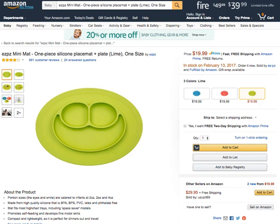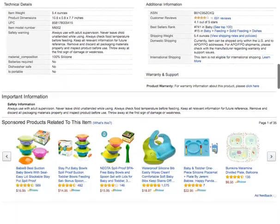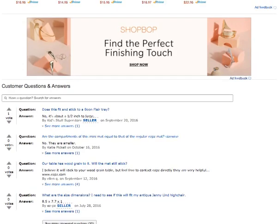It's compact and easy to bring wherever you go. It's just $19.99 with free shipping with Amazon Prime. If you want to know more about this product, click on the link right below this video. Thanks for watching — have an awesome day!